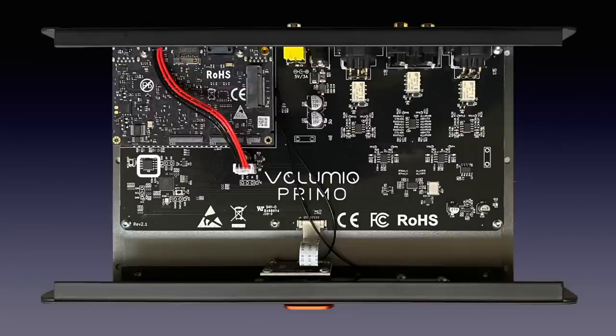The digital signal is sent to the ESS-1938 Q2M DAC chip that has a clock oscillator mounted close by. The analog output is sent to op-amps for the IV conversion and from there it goes to an op-amp as output buffer per channel for the balanced output, and a single op-amp as output buffer for the single-ended outputs.